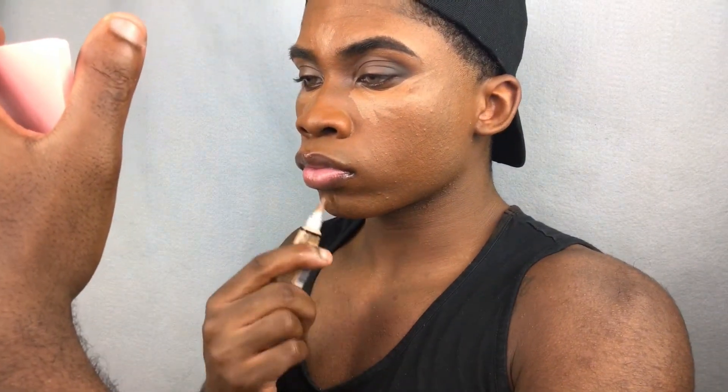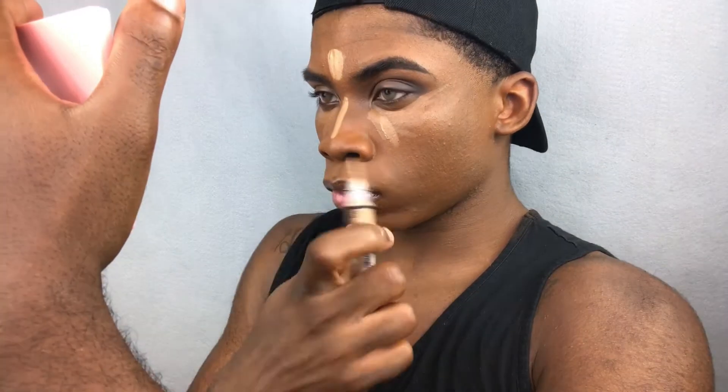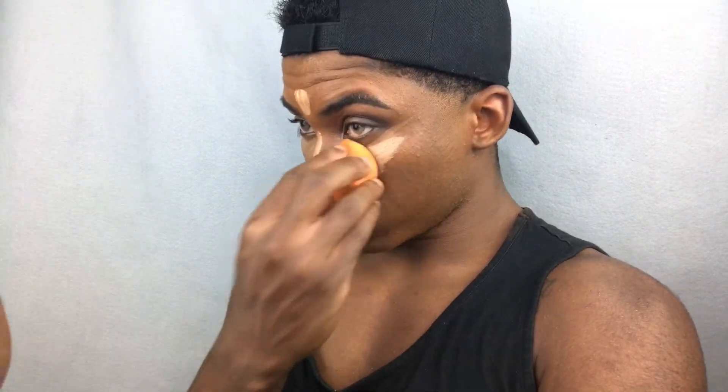Then I'm going to take my LA Girl Pro Concealers in the shades Beautiful Bronze and Medium Beige to highlight and brighten up my eyes and conceal those under-eye bags. Then I'm going to take that Real Techniques Sponge and blend it all out, making sure everything is nicely blended with no harsh lines or lines of demarcation.